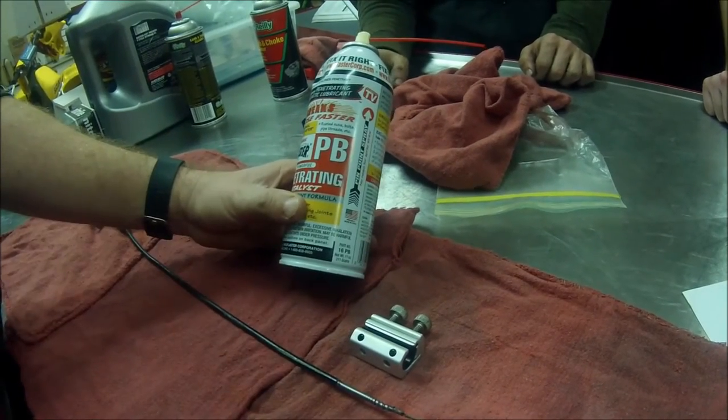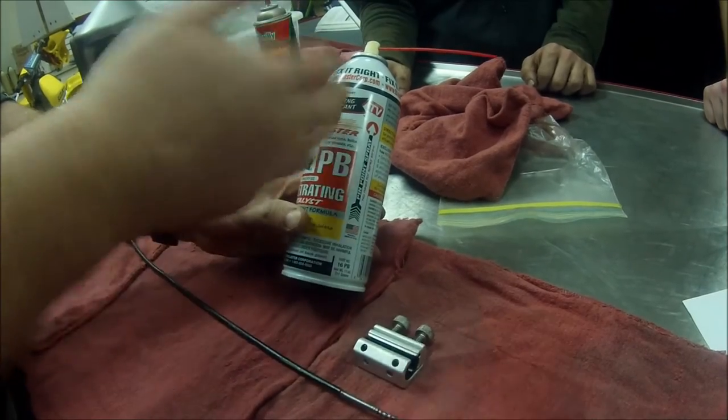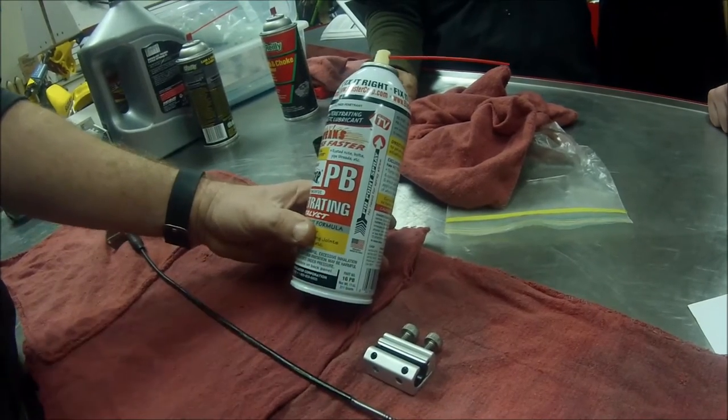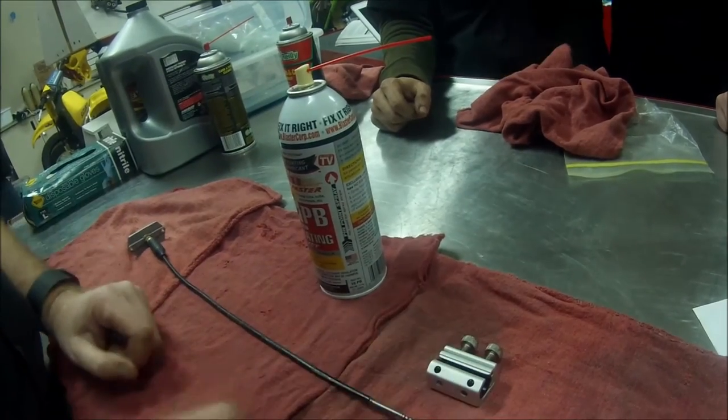They actually sell cable lube, and some people like white lithium grease because it dries and doesn't attract dirt as much. I'm a big fan of penetrating lubricant just to lube my cables over time if they get sticky. The idea is obviously to catch it ahead of time too. Here's the problem — most people hate these tools.